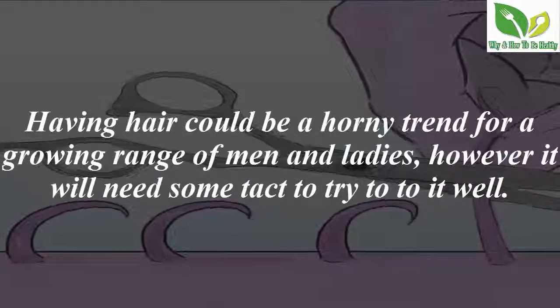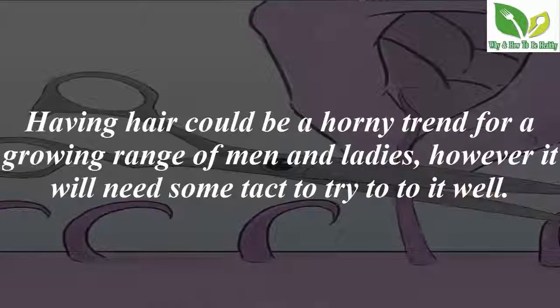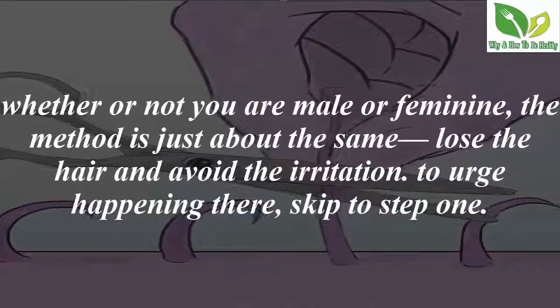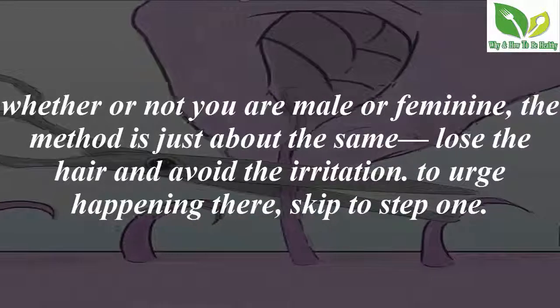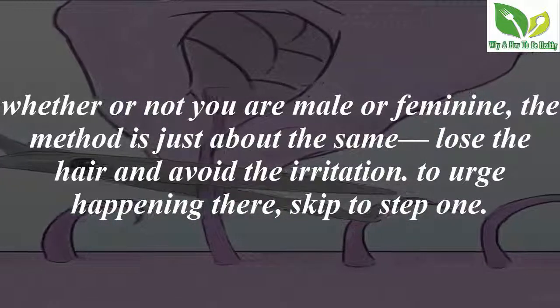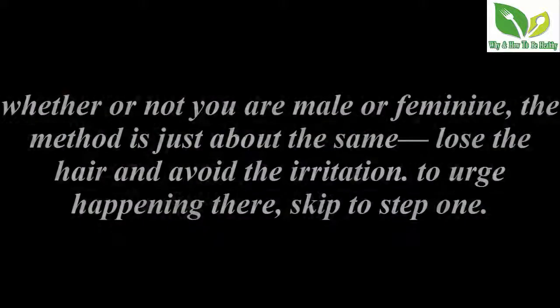Having hair could be a growing trend for a range of men and ladies, however it will need some tact to do it well. Whether or not you are male or female, the method is just about the same — lose the hair and avoid the irritation.